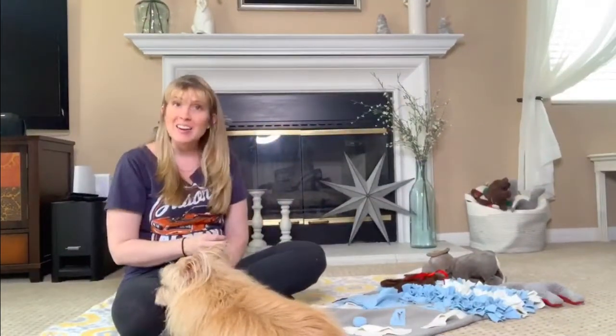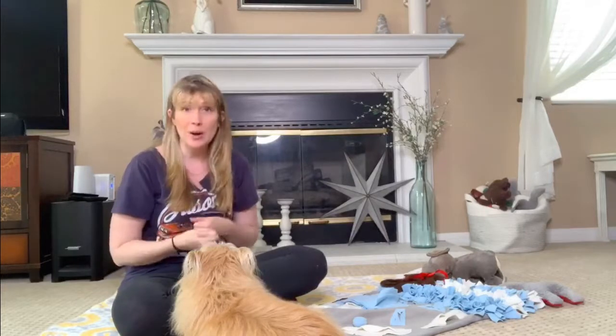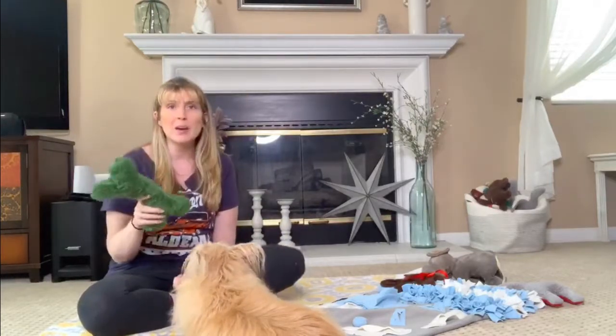So instead of teaching a leave it cue, what I like to do is teach a trade. This comes in handy in so many cases. One case is that your dog has picked up something they shouldn't have, and you do want them to drop it. The best thing to do is have already taught your dog how to trade — so you can exchange an item you don't want them to have for something they can have. So I'm going to show you how we start out teaching a trade cue.